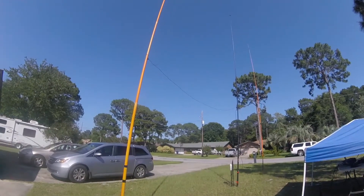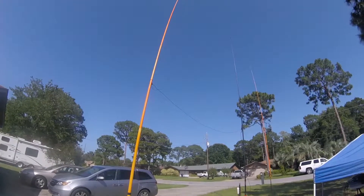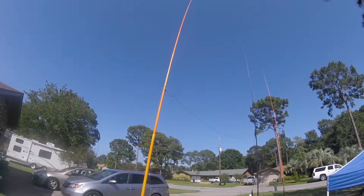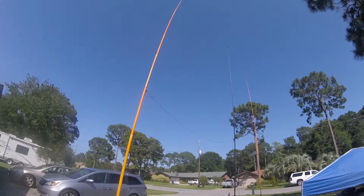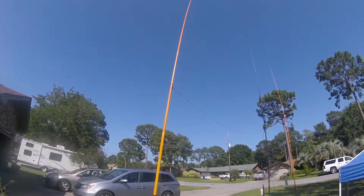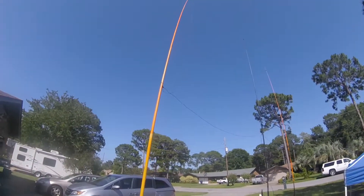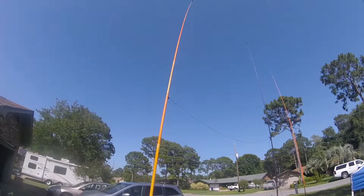Good afternoon, this is Greg in for KGL. It's Saturday, May 27th in the afternoon, and I'm out in my front yard. I'm sure the neighbors think I got kicked out, but I am testing a field day configuration here.